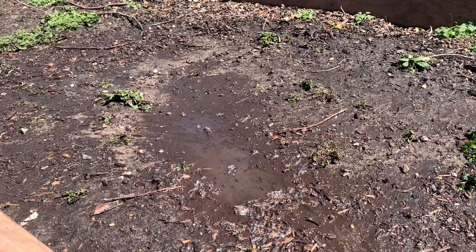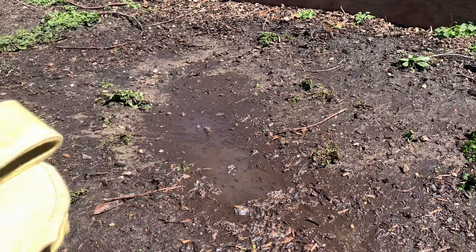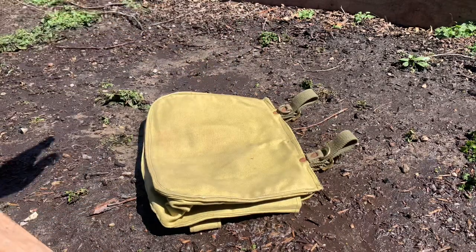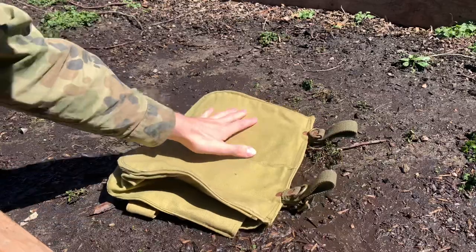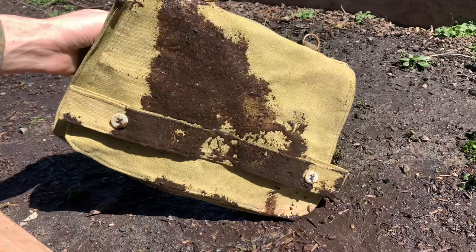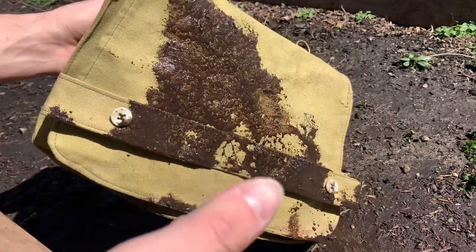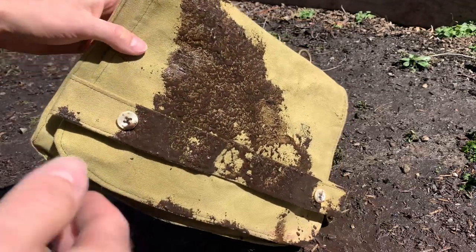This is actually quite simple. You find a place where there's mud, preferably with a puddle, as it'll be easier to get on the bread bag. All you want to do is just dump it in and really get it muddy. It's going to be a little bit of work to make sure you get everything, but try to only do it on the outside, as the inside wouldn't normally get as muddy or dirty as the outside.